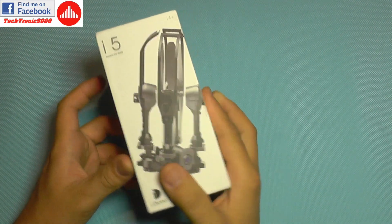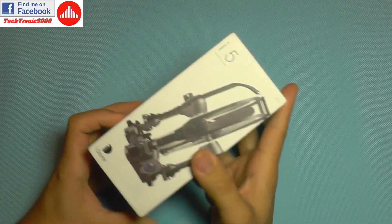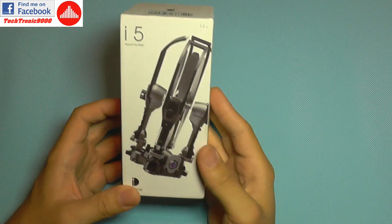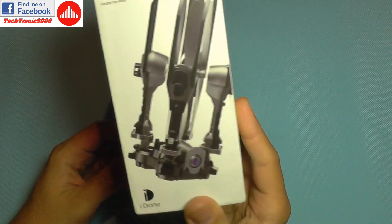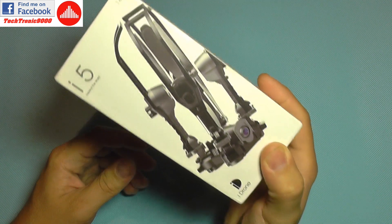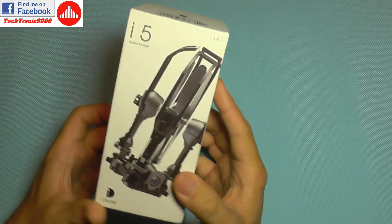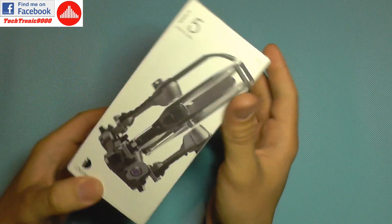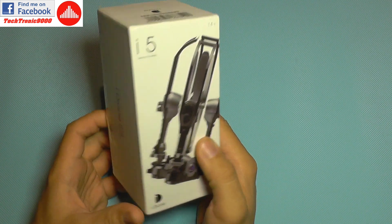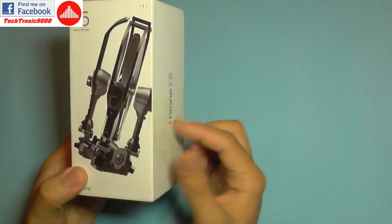Hello everyone and welcome to another RC related review. Today we are going to take a look at a quadcopter — I have a surprise because you don't kind of find that it's a quadcopter from the box. Regardless of how you look at the picture on the box, it doesn't really give the appearance of a quadcopter.